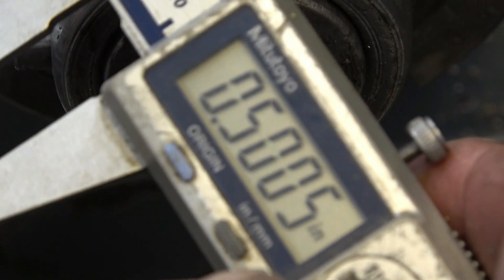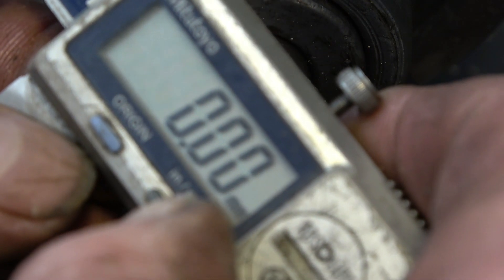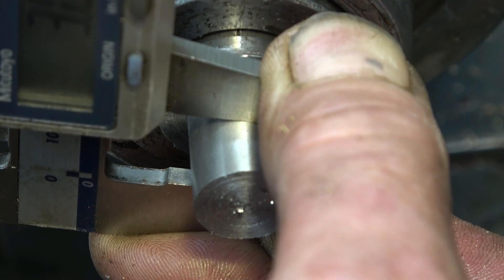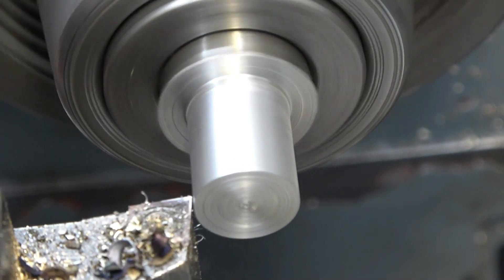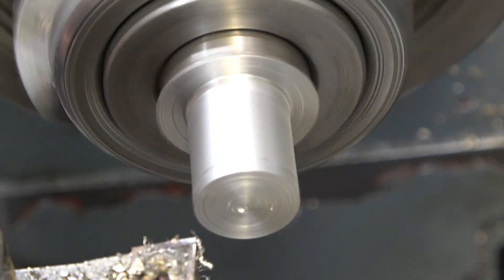All I've done is set the vernier to half inch. So if we zero it there at 20mm, that'll give me a direct reading of how much I need to take off — 3mm. I'll take a 1mm cut; that'll take 2mm off it.